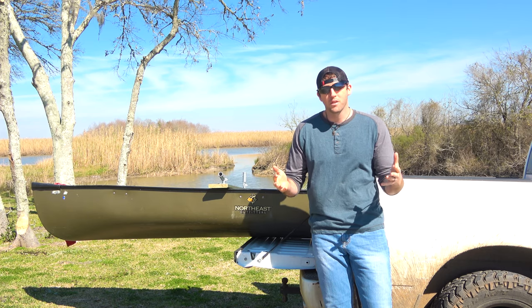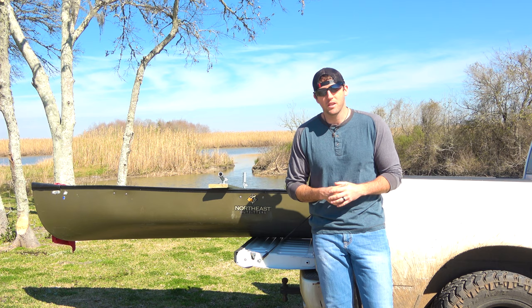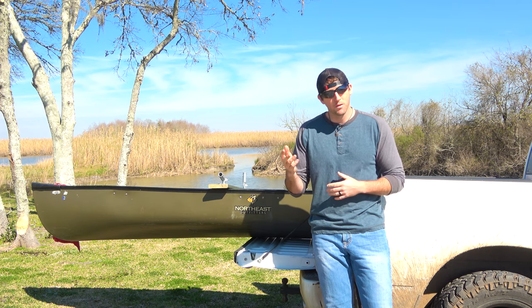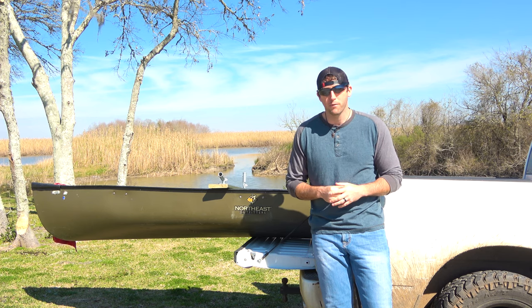Judging by the title, you're here to see one thing — or a few things — and that's cool. We're going to cover this as a segment-by-segment project. We're really going to rig this out mostly for hunting, getting around the lakes here in Texas, and maybe doing a little fishing. But I really want to rig this up into a nice, steady, stable hunting canoe.